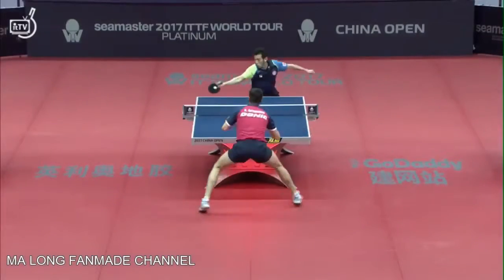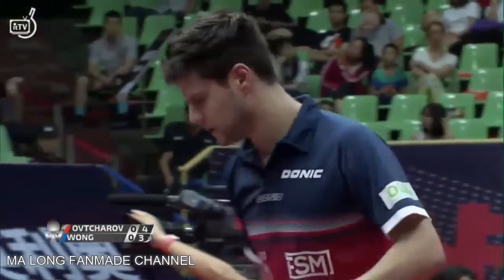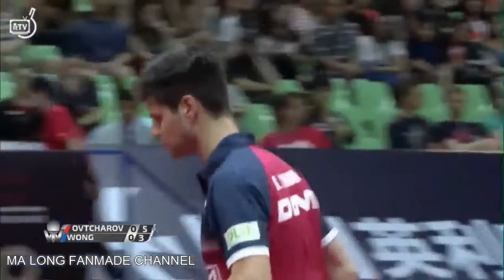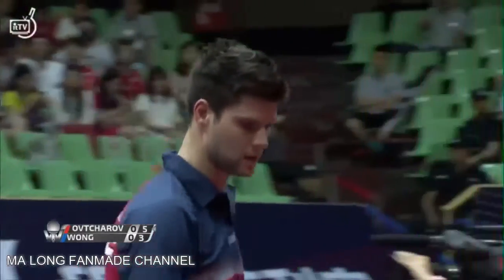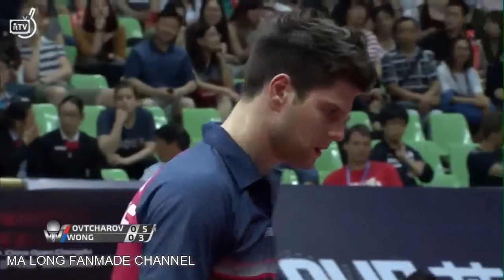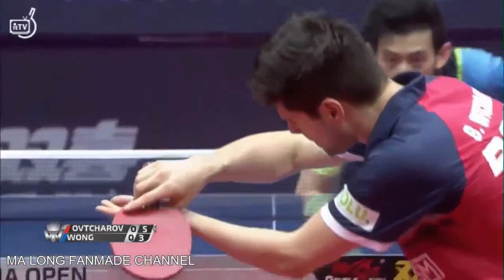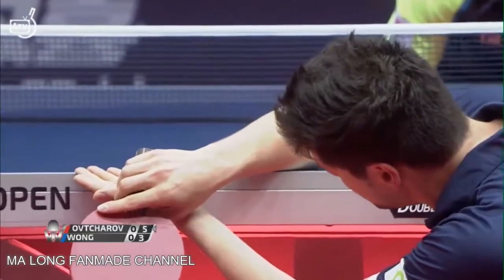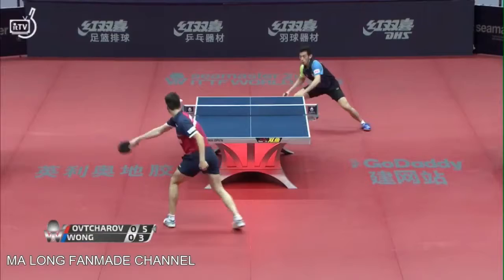Nice on the backhand. Love to see that again throughout the match. Beautiful backhand this time bending away to the forehand, taking advantage of having Wong Chun Ting in over the table. Excellent angle from a backhand standpoint.